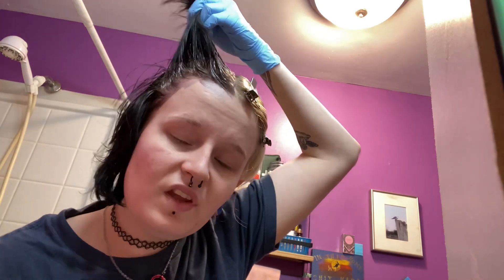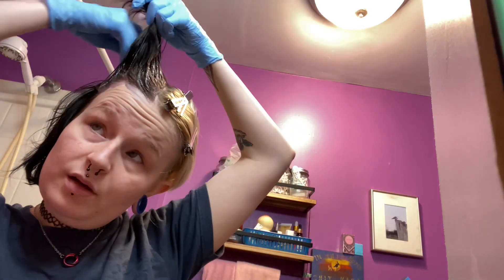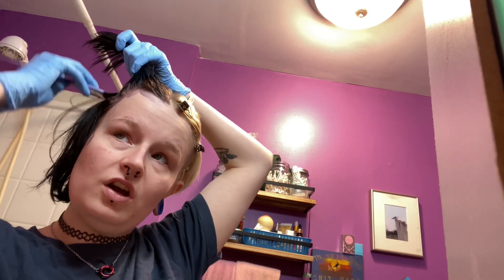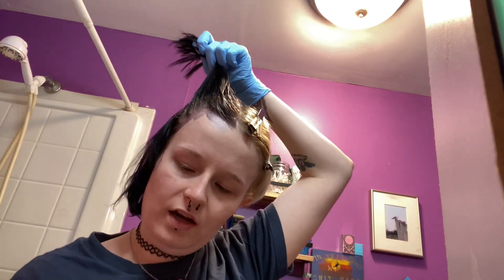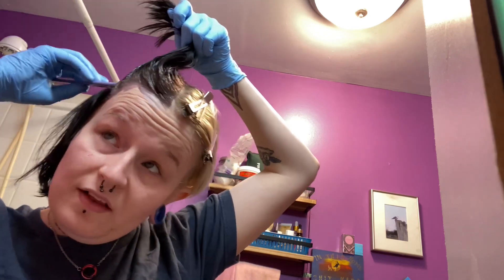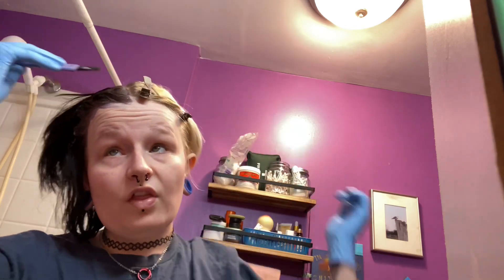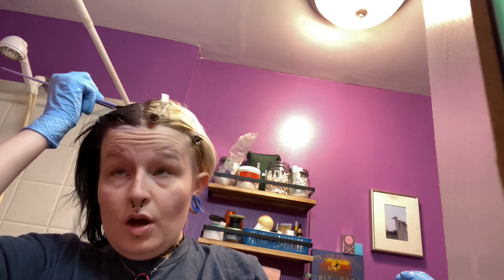Don't do henna if you ever plan on changing your hair color anytime soon — wait until it's grown out — because henna will ruin your hair if you put bleach or any ammonia-based product on it after using henna hair dye. It stains the follicle — it's like basically tattoo ink. I just wouldn't recommend using that for hair if you dye your hair as frequently as I do. But if you stay brown or black and you maintain it and plan to keep that same color, go for it — henna could be a lot easier for long-lasting color.